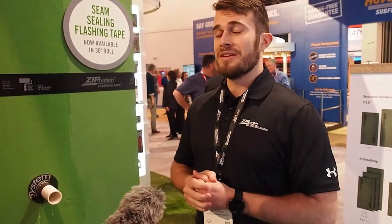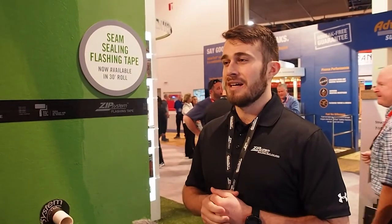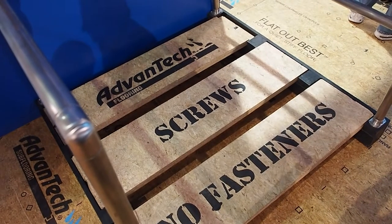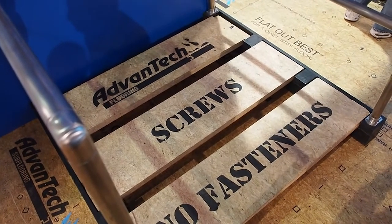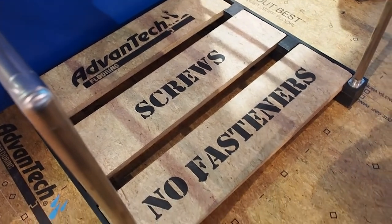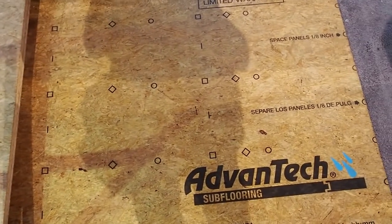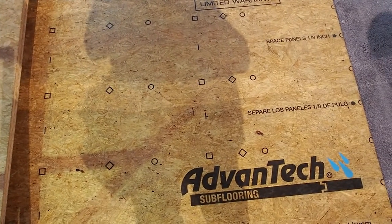Is there anything else new we need to know about in 2020 from Huber? One thing that's been growing a lot is the Advantech subfloor adhesive. It comes as part of the system, and we actually have a 10-year squeak-free warranty if you meet four requirements: you use the Advantech panels, the Advantech subfloor adhesive, and some type of engineered joist — whether it's an I-joist, an engineered floor truss, or anything of that nature.